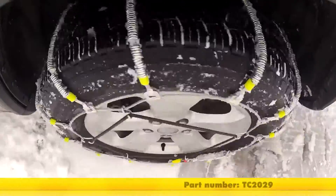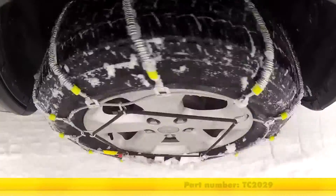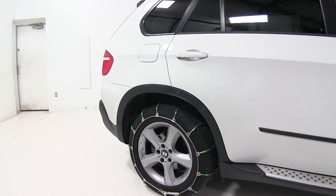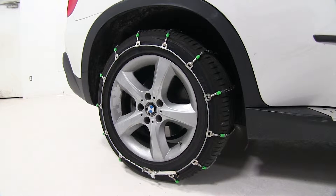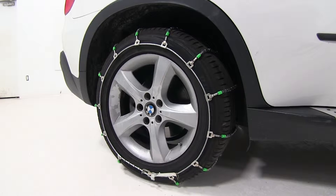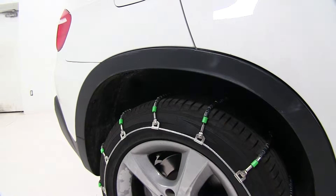The next one is part number TC2029, the Titan Chain Cable Snow Tire Chains. It features low carbon steel rollers on a ladder pattern cable. These chains provide good traction in light snow, and with a low profile, it gives a slightly smoother ride compared to more aggressive chains. This set and our last set of chains are very similar — both are great chains to keep in the back of your vehicle to get yourself out of a jam, basically designed for occasional use.